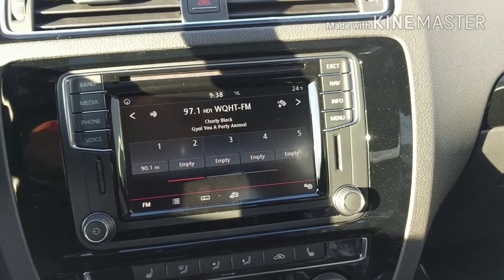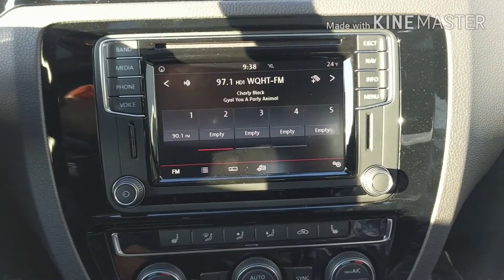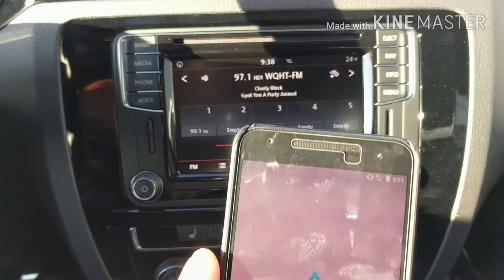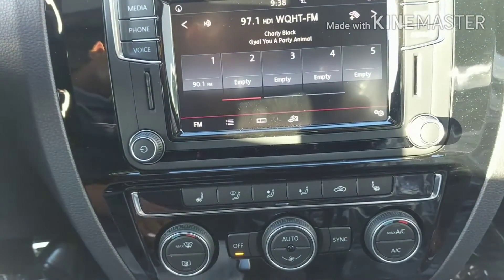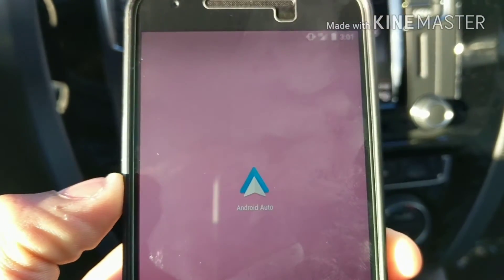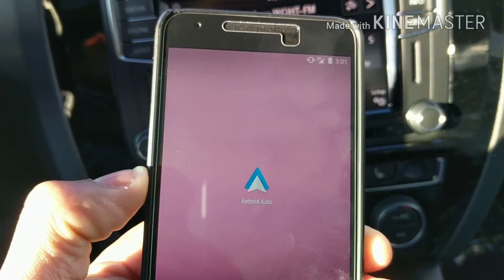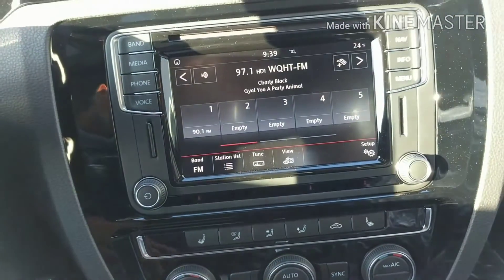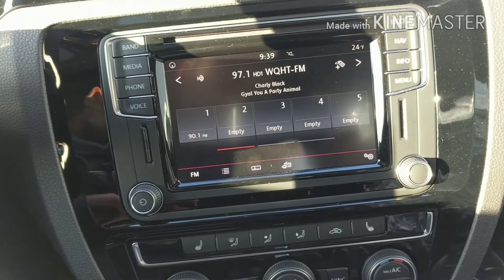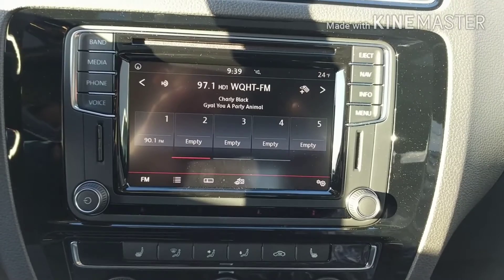The Android setup is a little bit different — there is one app you need to download. It's called Android Auto and you can get it right from the Play Store. You download it, set it up, go through the prompts. You don't need to have the app open in order for it to work; you just need to have it installed on your device.